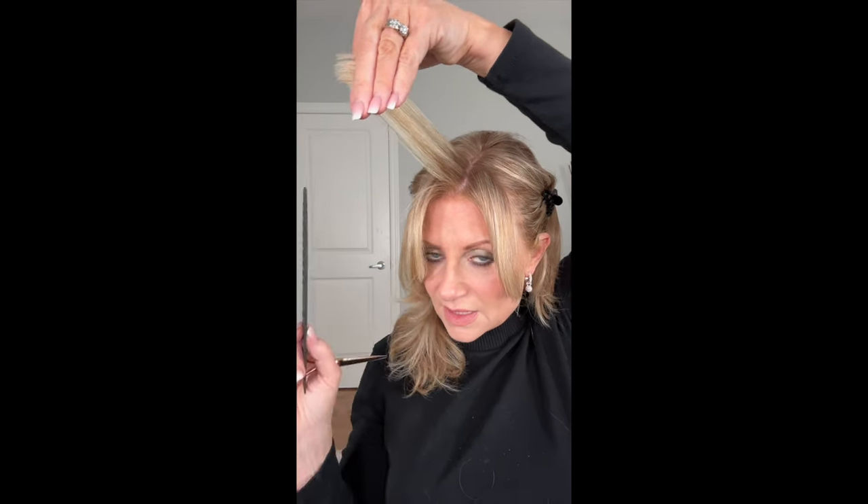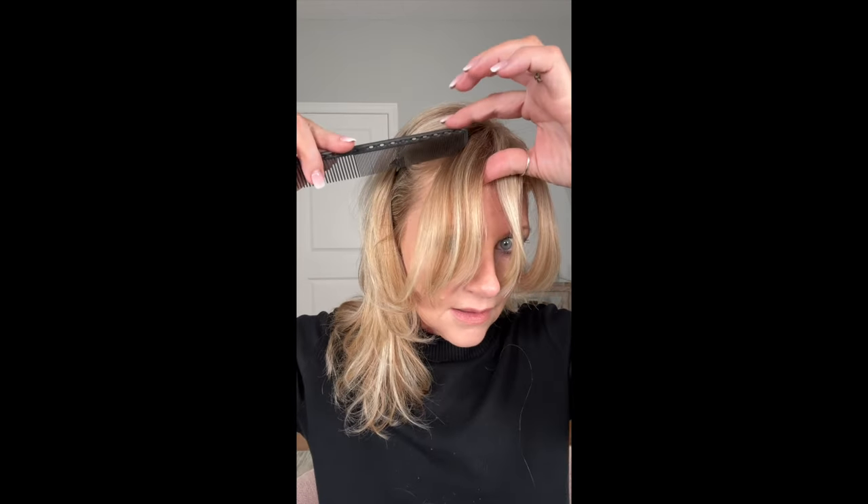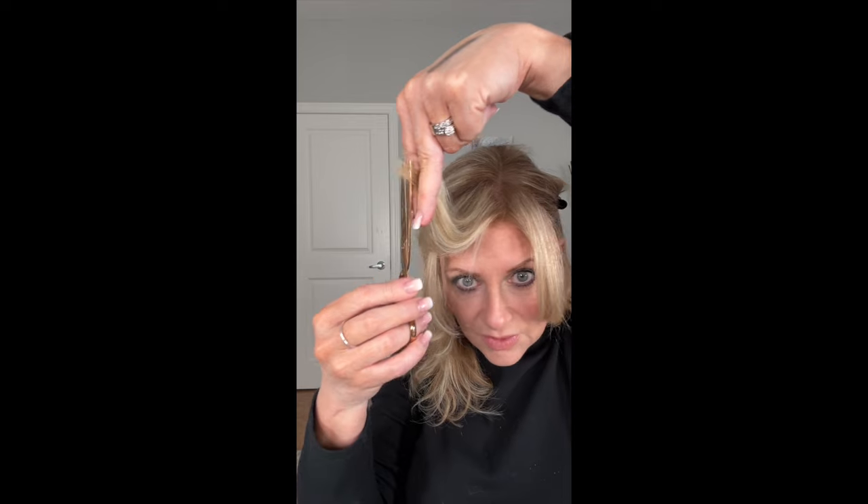Now I wanna layer this, so I'm gonna take this section. I should probably protect this. When I'm layering, I wanna take a section. I'm going to use this short piece as my guide — I'm gonna slide my fingers out and there's my shortest piece. It's about equal to what I took off and that's where I'm gonna cut. The angle is straight out from the head and cut. I'm gonna bring this section and connect it to the first section, and I'm over-directing to the middle. By doing that, it's also gonna provide more length if I over-direct. So that's about how much I wanna take off.